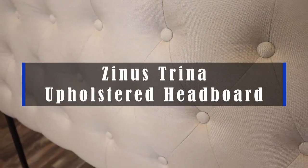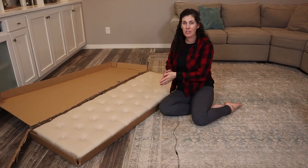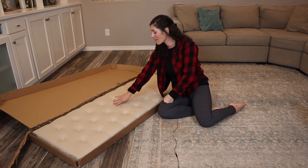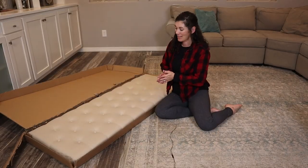Hey guys, this is the Zenus Trina Upholstered Headboard and we have it in the taupe color. It comes in a couple different colors and of course to fit your bed, whatever size it is. I just love the classic look, the diamond tufting, the buttons. It'll never go out of style, which is so nice.